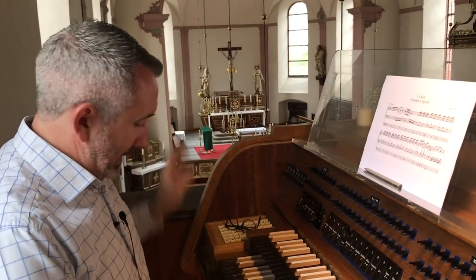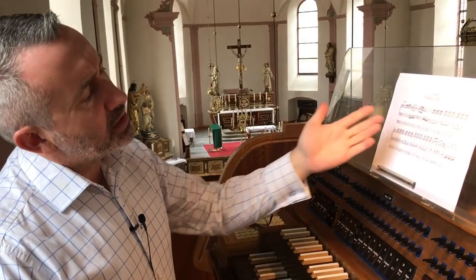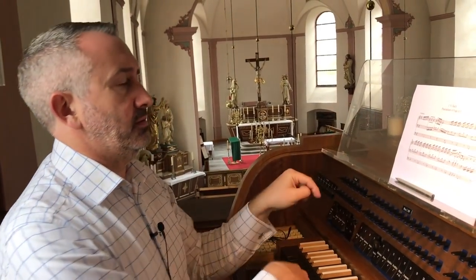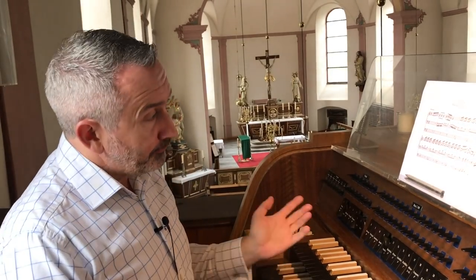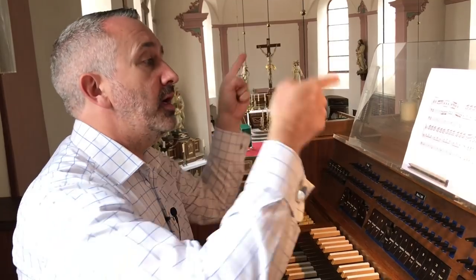Piano players are going to say they'll start by learning the hands. Organists will say they could start with the feet, then left hand and feet together, then right hand and feet together, and then sort of put it all together like a jigsaw puzzle. That's a good way of doing things, and that's probably how we're going to do it. So I'm going to start by looking at the pedals.